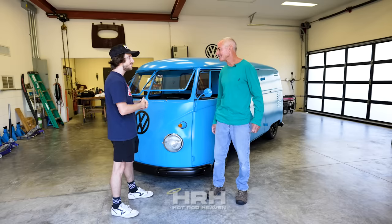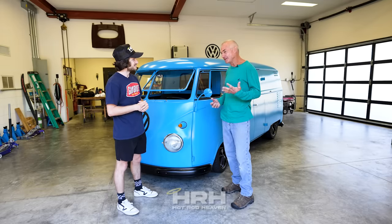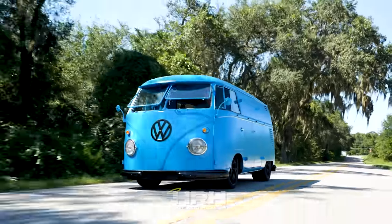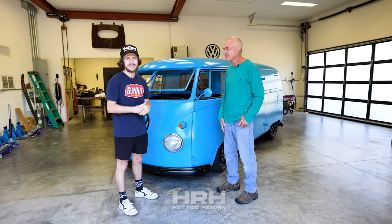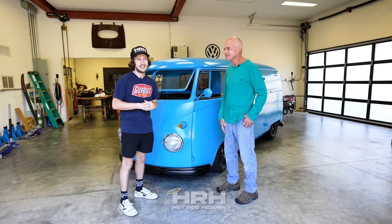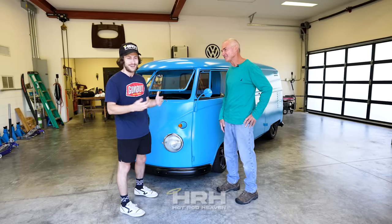John, tell me first off, before we jump in to what's powering this thing, what was the inspiration behind the build? Well, the inspiration is — it's sort of the first car you ever had was a Volkswagen, so when you're a Volkswagen person it sort of sticks with you. I've had a bus before, this isn't my first bus, but this is the first bus that has this power plant. I was at a car show a few weeks ago and I see this thing — once you see it you understand. I was just in shock but I couldn't find John, and I see him driving away as I'm walking up. I stopped him, got his information, and now we're making this video.